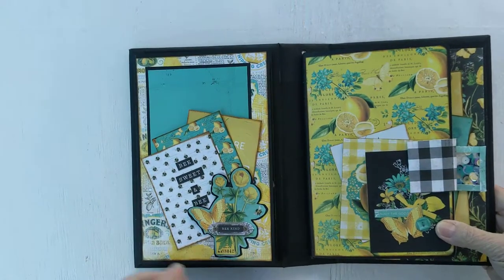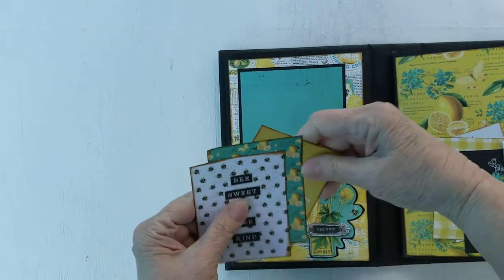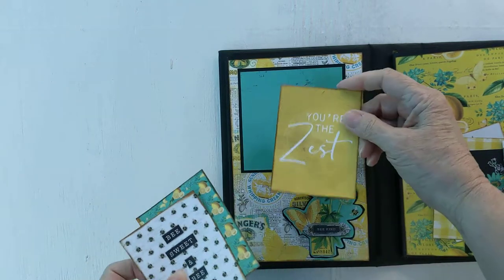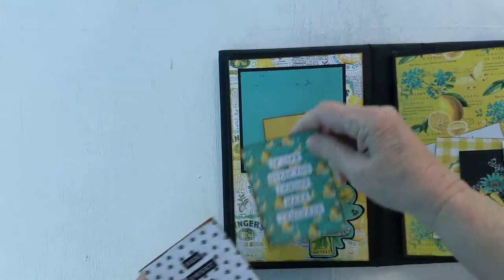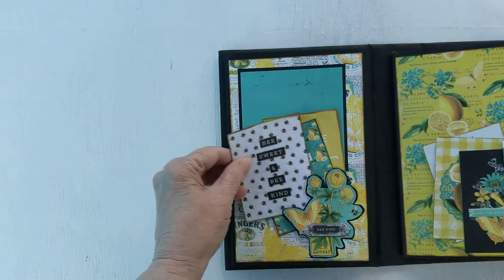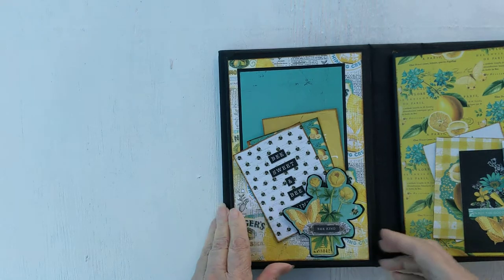So let's take a look inside. First of all, we have a little tuck spot here. There's a photo spot, and then we have 'You're the Zest,' 'If Life Gives You Lemons Make Lemonade,' and 'Be Sweet and Be Kind.' Good advice for everybody.